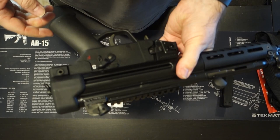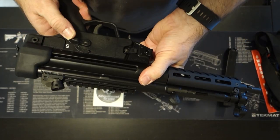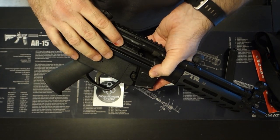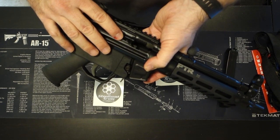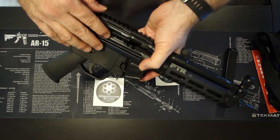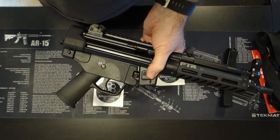As far as your control group goes, it has your typical fire and safe control group, but this gun does have a full auto bolt carrier group in it. So if you're an NFA sear pack owner, you could very easily convert this to full auto without having to change out the bolt carrier group — it's already full auto.